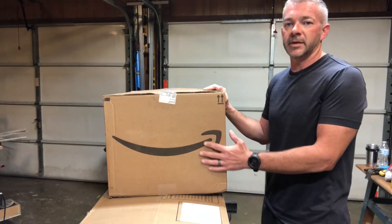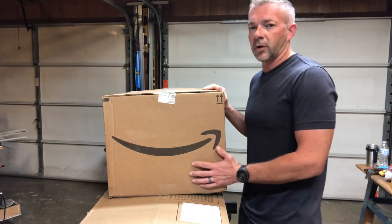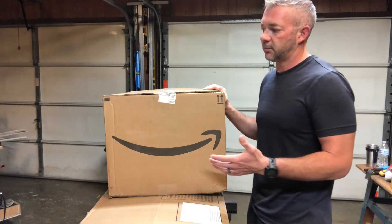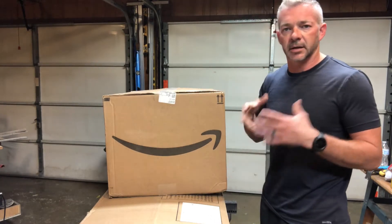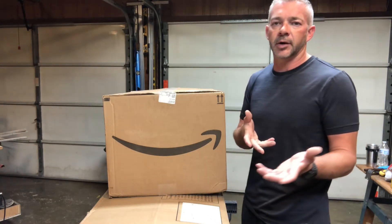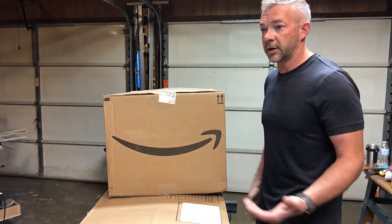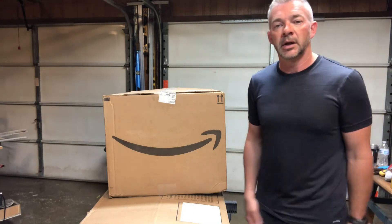Battle Rope. This is an unboxing for the Battle Rope, and then I'll probably do another video of some install and stuff like that. Basically, there's going to be an anchor you're going to put in so I can give some people ideas. I'm going to use my garage and then hang it on the wall.